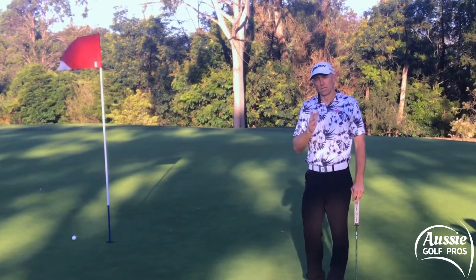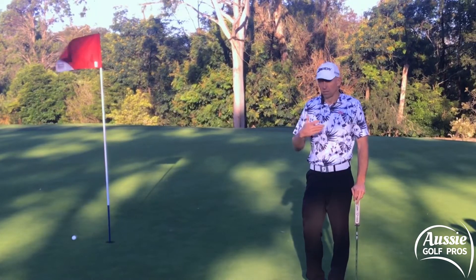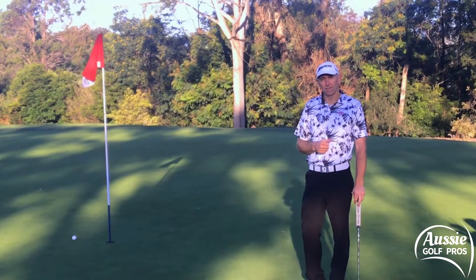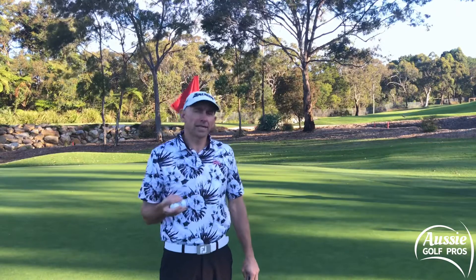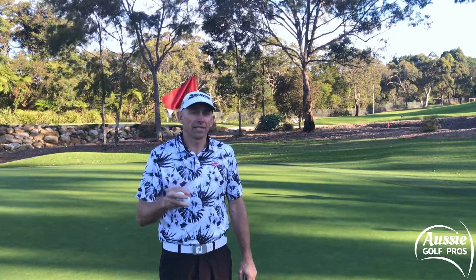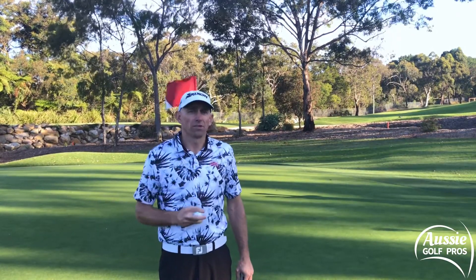Uphill putts you have to hit firmer, so they're not going to break as much. Downhill putts, you're going to hit more softly, so the ball is trickling along slowly, meaning gravity is going to have a greater effect on the amount of break — it's going to break more. Now bear in mind that I don't want you to take ages reading greens. A quick look from the side and a quick look from behind the ball is all you need after you get an overall idea of the slope of the green.